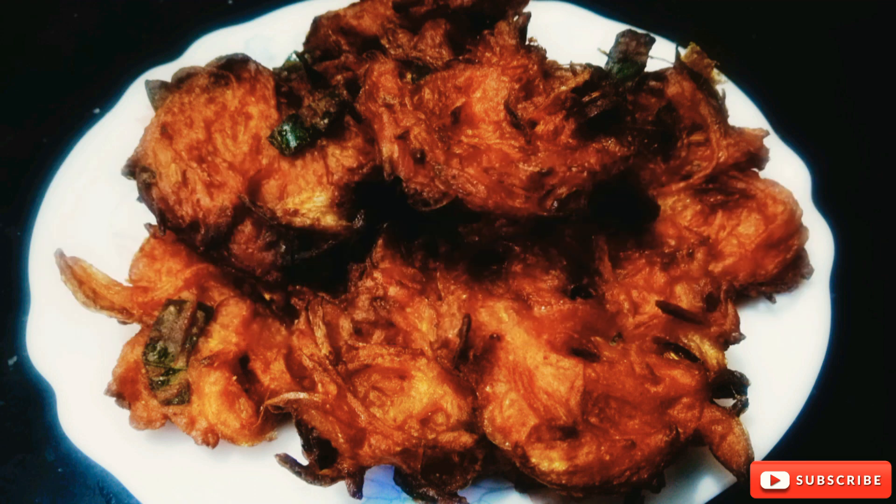I am going to make a recipe for this recipe.